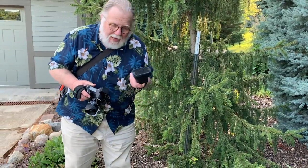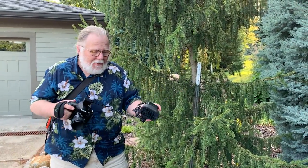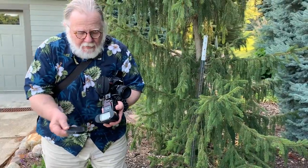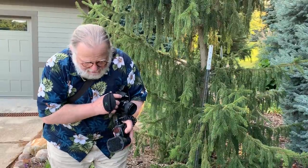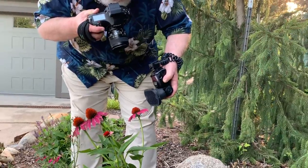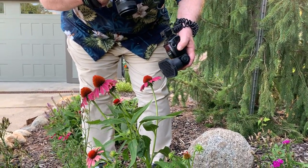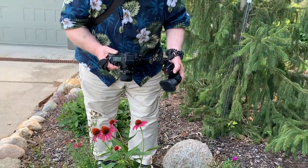This is a longer cord and it gets in the way, so one inconvenience is having to wrap it around your hand, but I'd rather have it than the shorter cord. I'm using a grid on the MagMod to focus the light so that it's only on the flower and not on any of the background. I'm going to bring the strobe fairly close to the subject — you'll notice the strobe is closer to the subject than the camera is. That's very important.